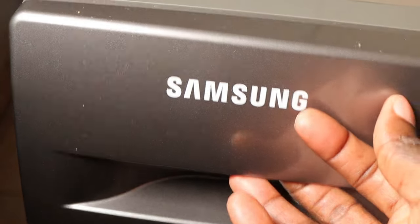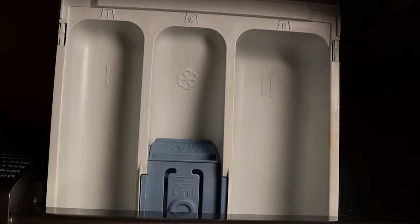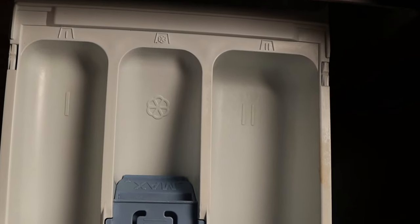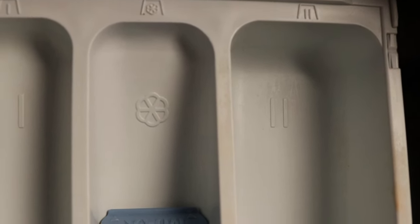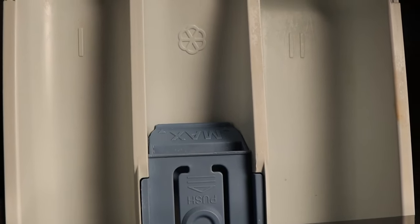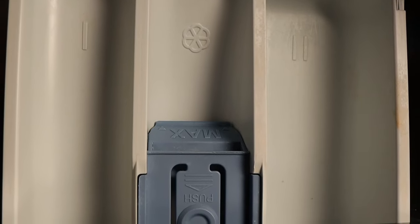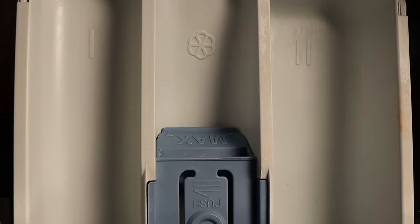Hello and welcome back to Ian's Gadget. In today's video I'll show you how to use the compartment dispenser for Samsung front load washing machine. The Samsung front load washing machine provides a three compartment dispenser: the left compartment for the main wash, the middle compartment for the fabric softener, and the right compartment for the preliminary wash. Do stay with me to the end as I show you how to use this compartment dispenser to get the best results for your laundry.